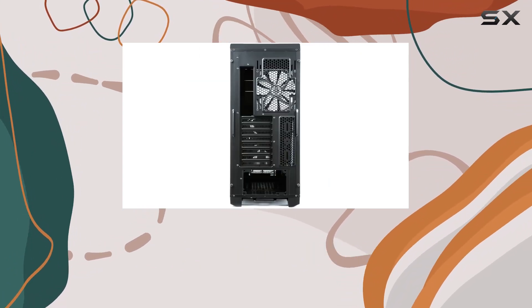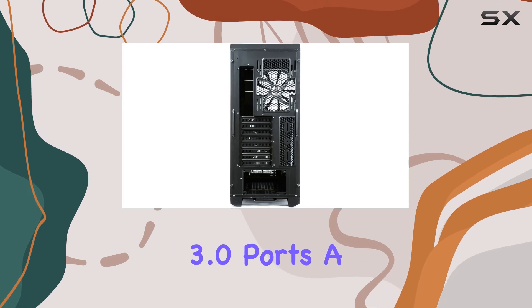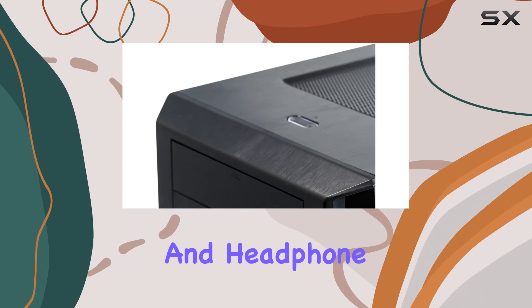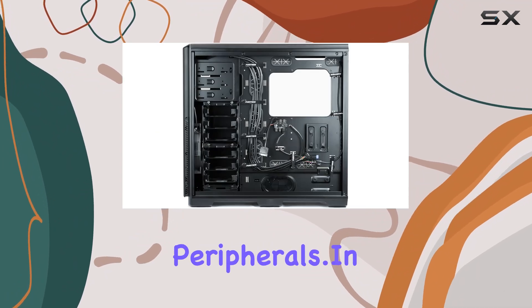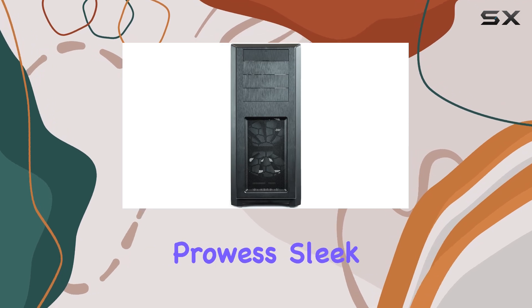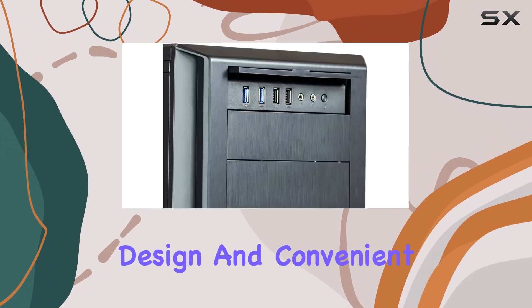Connectivity-wise, this case doesn't disappoint either. With two USB 3.0 ports, a USB-C Gen 2 port, and front ports for mic and headphone, you're well-equipped for all your peripherals. In summary, the Phanteks AnthoPro full-tower chassis impresses with its cooling prowess, sleek design, and convenient features.